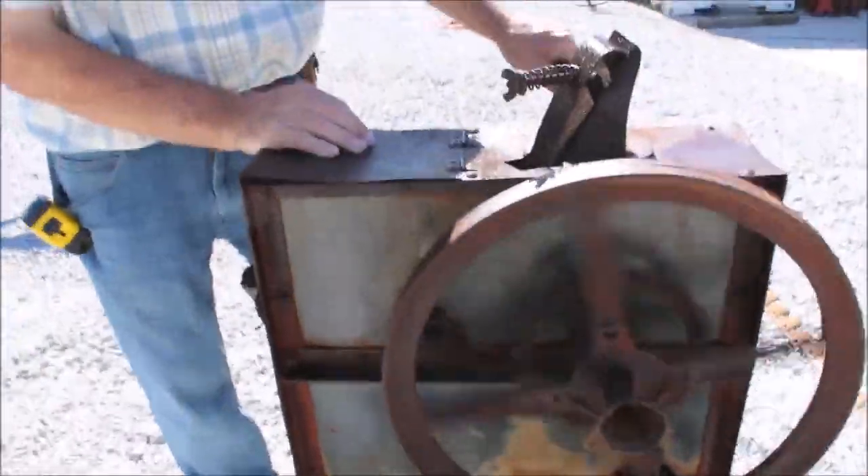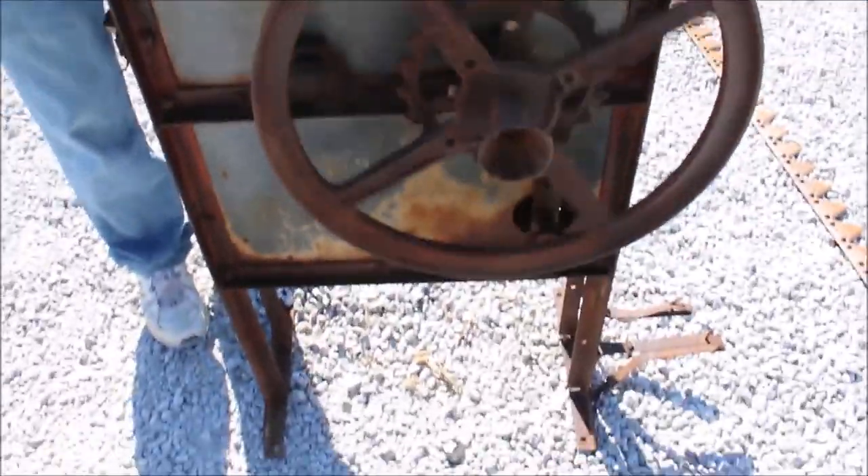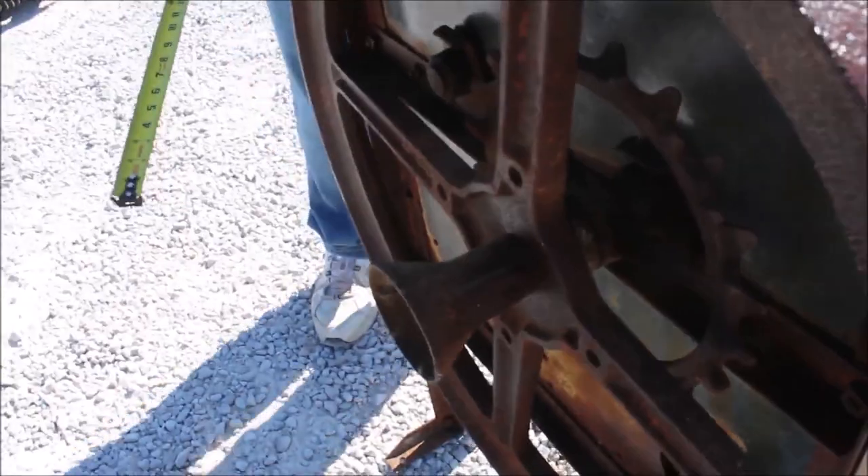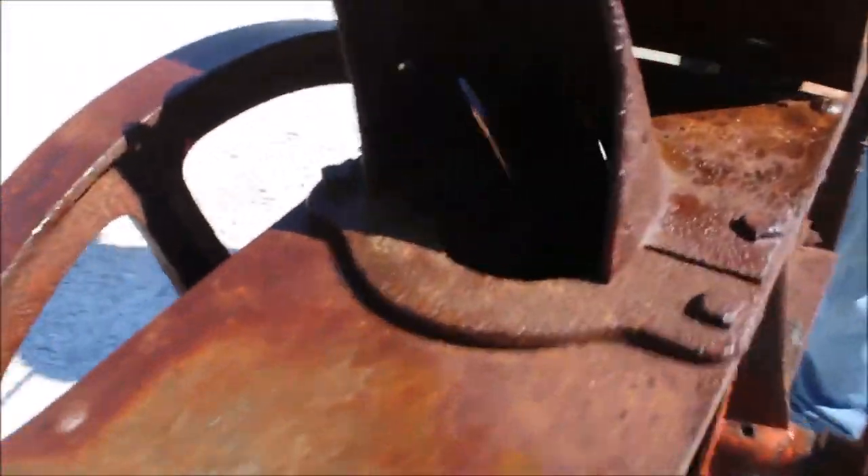Got a hand crank on her. You can put your chain here and put a motor on it. Right here's your inside of it. Got nice, looks very good inside here. You feed your corn in here.